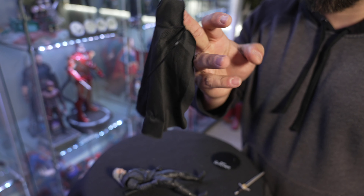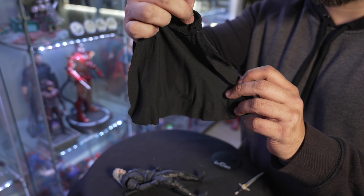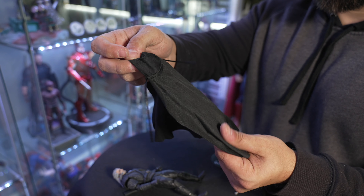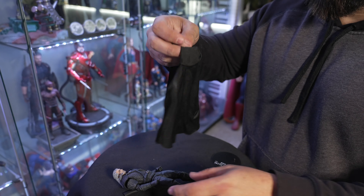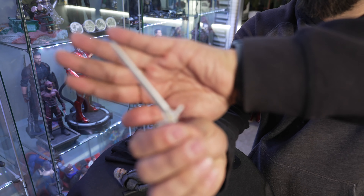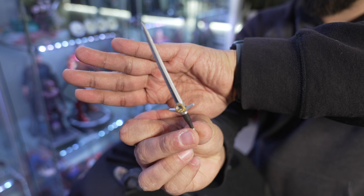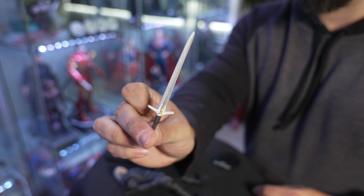They gave us his black cloak, which is kind of crappy material, but at this scale it's kind of hard to find material that falls right. It looks heavy, even though I do think they probably could have put like five more minutes into thinking that cloak out. And then we have his awesome sword, which they did really well. It's got sculpting and everything all the way down the blade, so we'll get a close look at that with the macro lens.